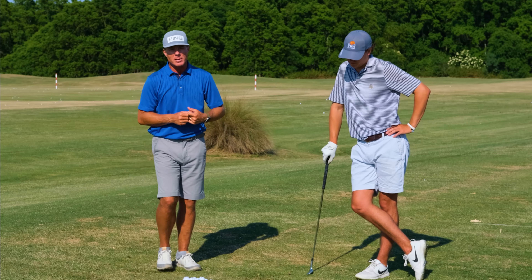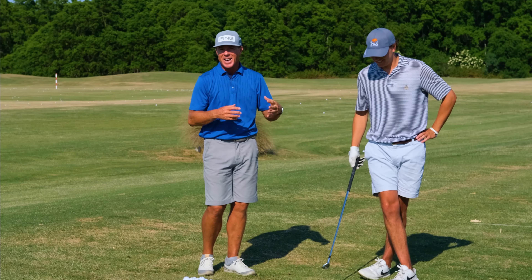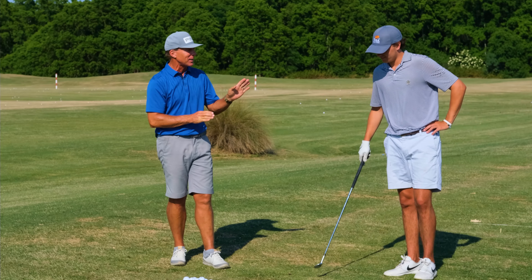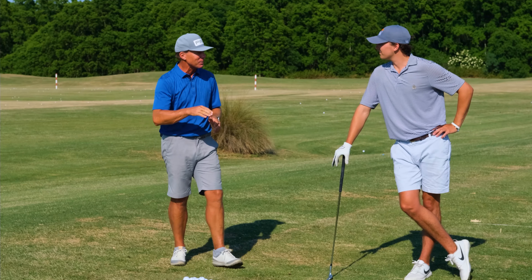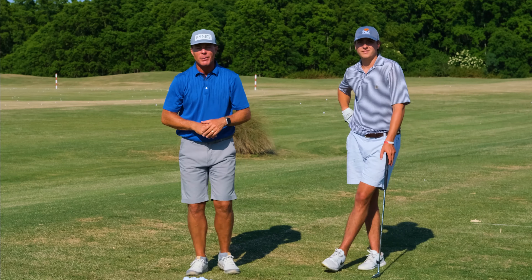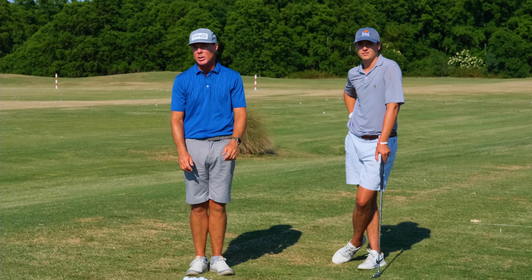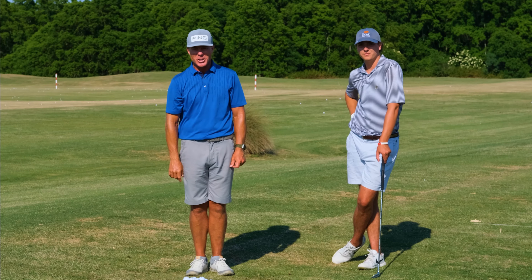He's got his PGA Ocean Course hat on — he was there watching Phil in the practice round, loved it. Jamo, thanks pal. Appreciate it. Thank you for watching, golf fanatics. If you do have any comments or questions, leave them below. I hope this formula can help you start to get the ball up and down and save a few pars. Cheers.